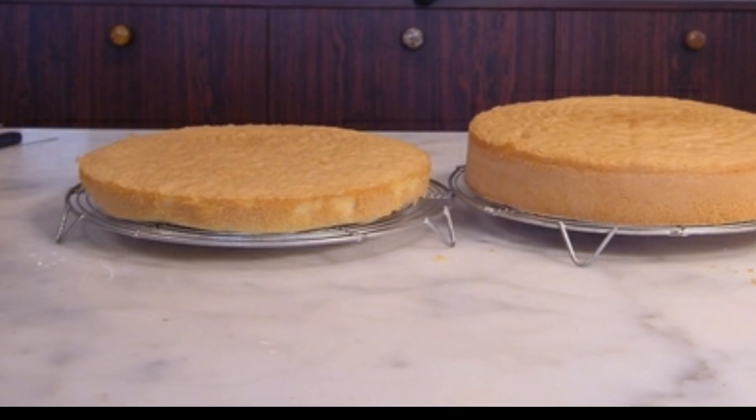We will mix the cake with the baking powder. We will add baking soda and baking powder and mix it up. We have the ingredients. When it comes to baking soda, we will mix it carefully.